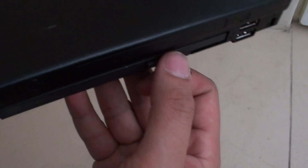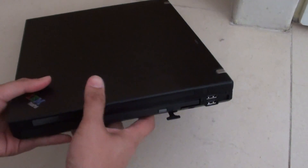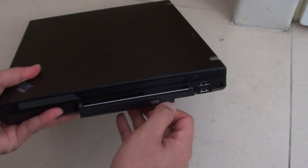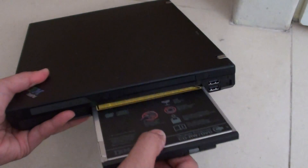Once this pops out it's very easy. All you have to do is just pull it out. Pull it down and then pull it out. Once you pull it out, the DVD-ROM will pop out and you can simply pull it out.